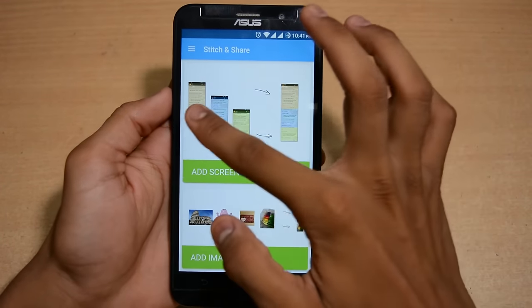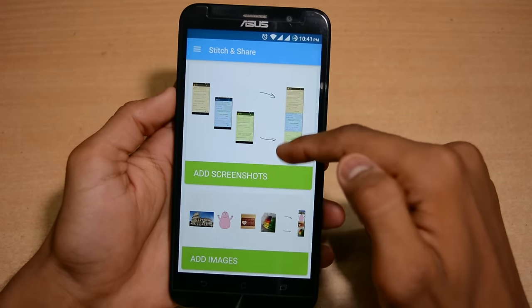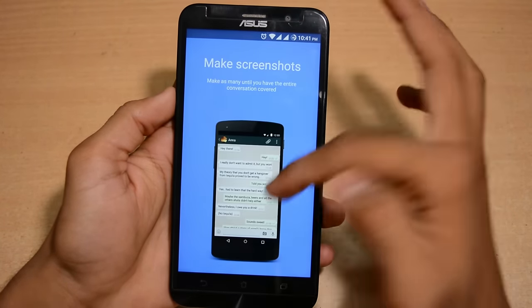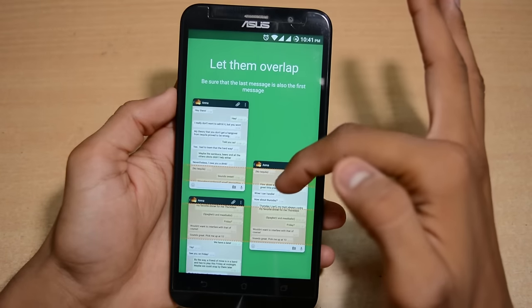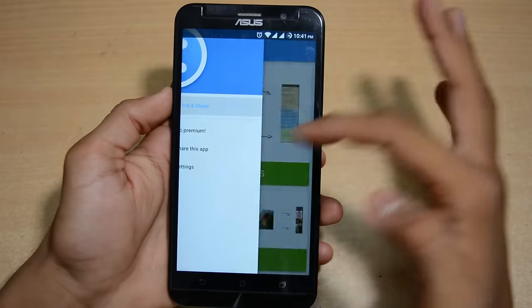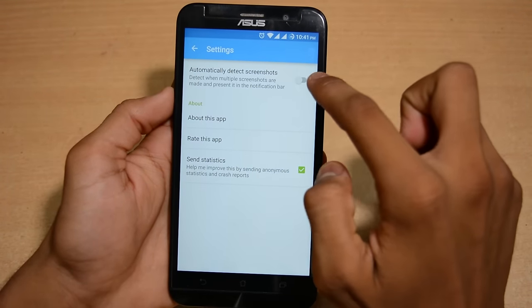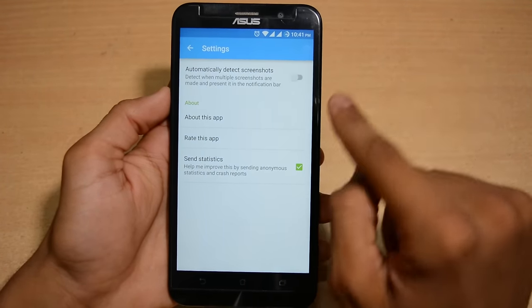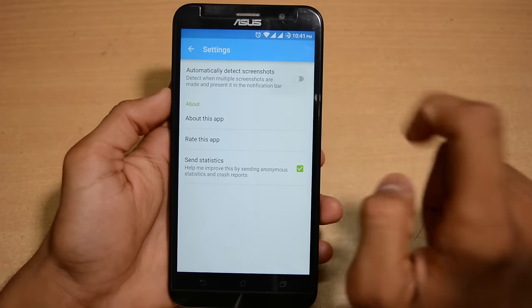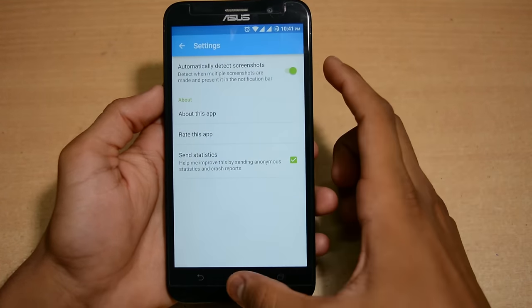Once open, you can add screenshots manually, but it will also work automatically. If you already have some screenshots, you can add them too — you can add multiple screenshots. Go into settings and enable the first option: 'Automatically detect screenshots if they are of the same type, same article, same page', so it can automatically stitch them in one go.